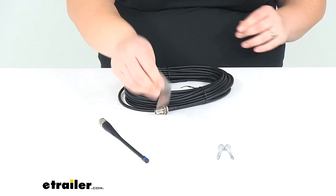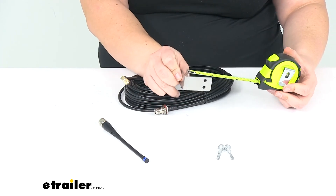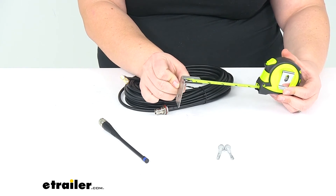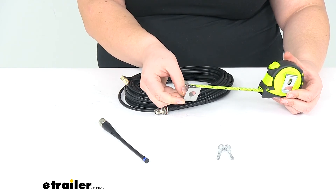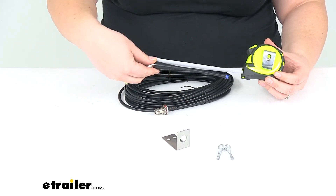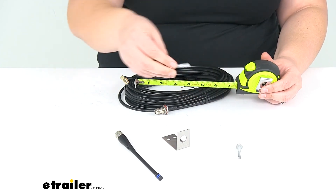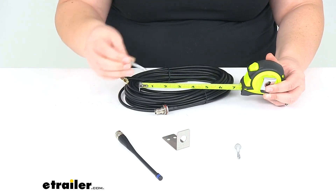Our bracket measures about 2 inches long and about an inch and 3 eighths tall, and then it's about an inch wide. Again, our whip antenna is 6 inches long. And then our screws or bolts are going to be about an inch and a quarter long.